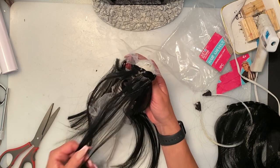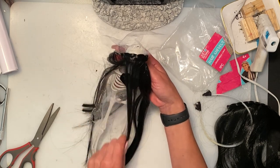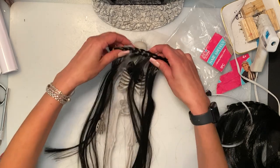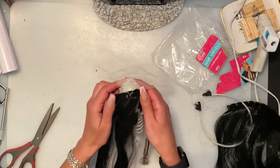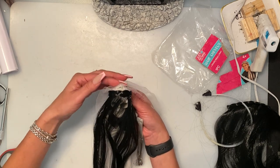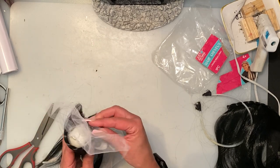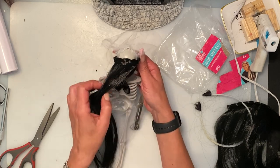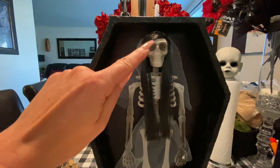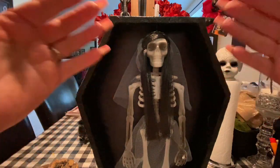I'm going to give it some bangs — one section on the side, cut shorter. I didn't end up cutting the bangs because they were on an angle, so I actually just flipped them around and tied a bit of the hair back with a ponytail. You can't see it from behind. I just cut the hair shorter — I think it looks a lot better than the bow tie that was on there.